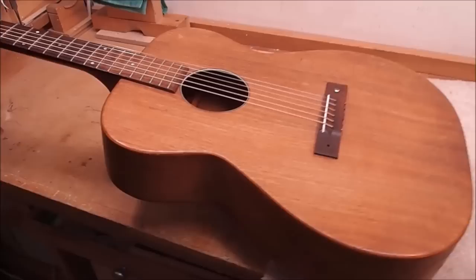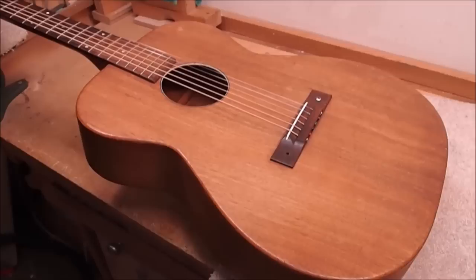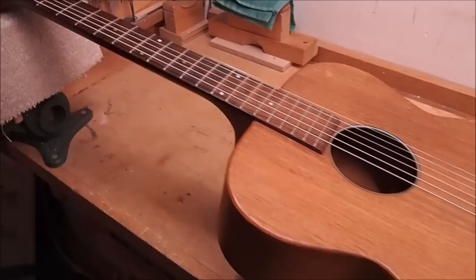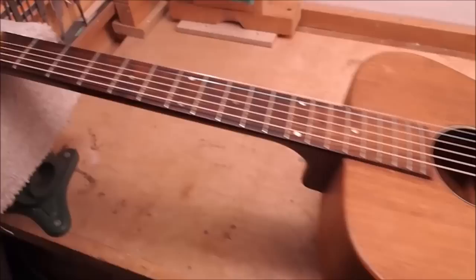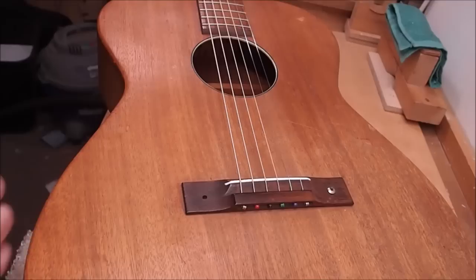Hey there, are you ready for another fantastic voyage of guitar repair, adventure, discovery, and even intrigue? This is a Harmony H165, an all-mahogany model from the 1960s, and we're going to do so many things to this guitar it's going to make your head spin. We're seriously going to throw the kitchen sink at it — there's lots of opportunity for learning, and it'll probably take about a week to get it done.